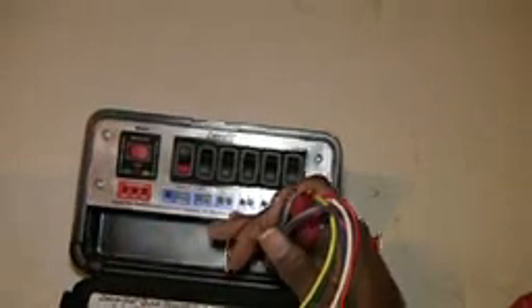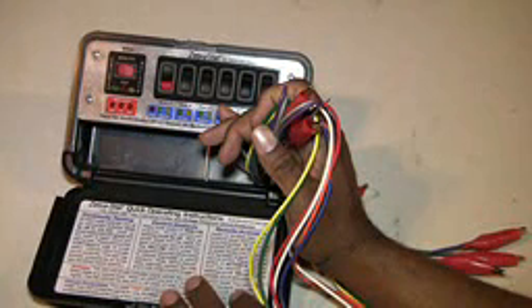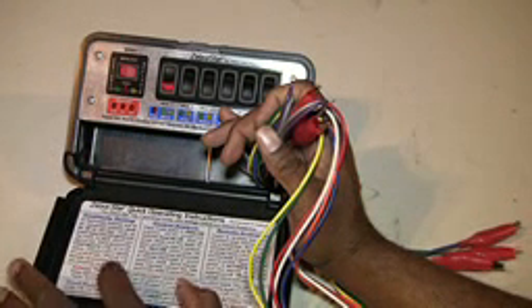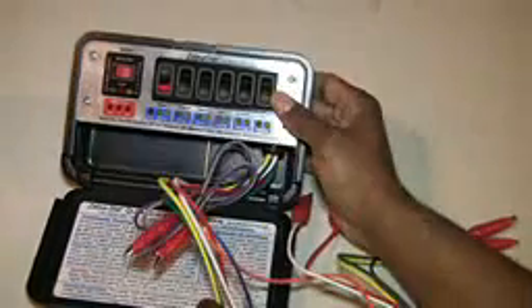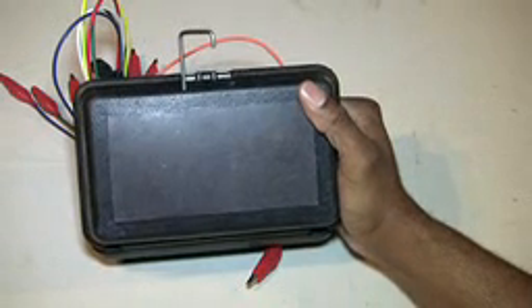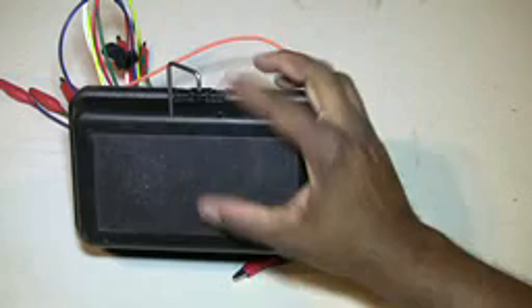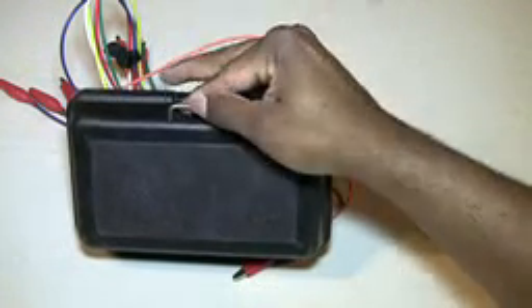It also has a quick instruction manual on the bottom so if you don't have the full manual handy you can glance over those quick instructions. It has a built-in hanger hook so you can hang it anywhere, and it also has a wide magnetic back — so if there's no place to hang it, you can stick it against any surface and it will stay in place.